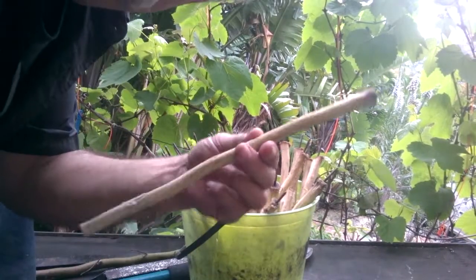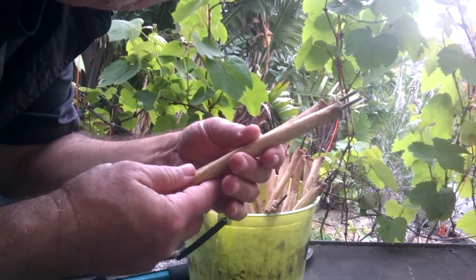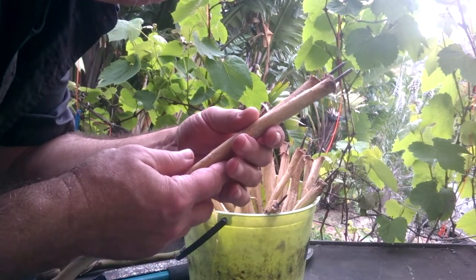Do you see this bucket full of really nasty looking throwing sticks? Well, we're going to make some in under two minutes. So let's get started.